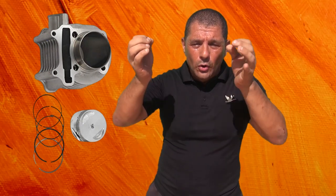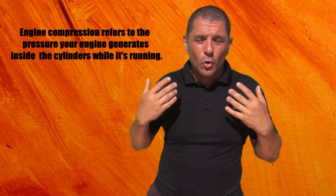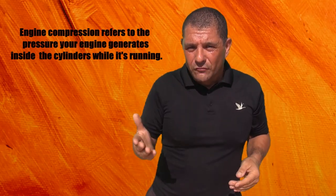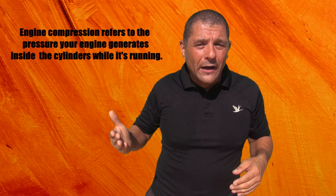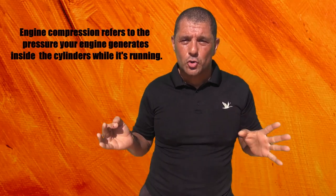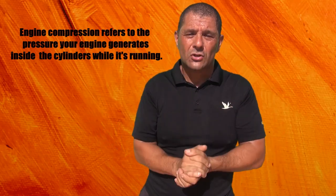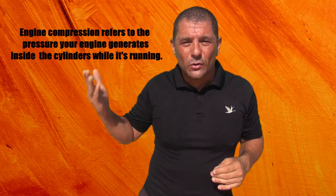The cylinder, the piston, and the piston rings need to seat. By going up and down, the cylinder and the rings are going to make little grooves on the side of the cylinder. Those grooves will help in the future with the compression of your scooter. The better you break in your scooter, the better compression you'll have long-term — so breaking it in the right way is really important.